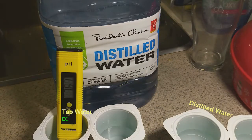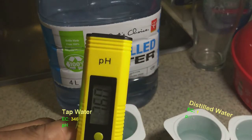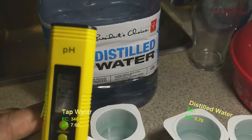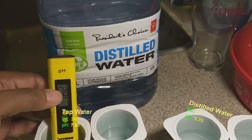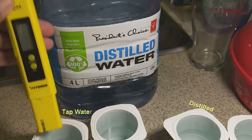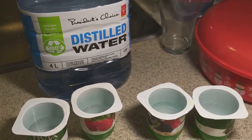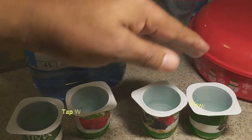And where do we end up for the tap water pH? Seven point sixty — 7.60 for that. That just goes to demonstrate the difference between distilled water and tap water when you're comparing the chemicals in tap water versus distilled water.